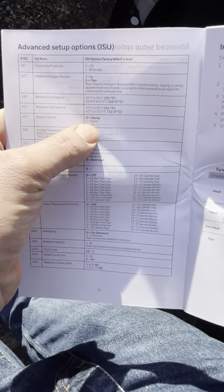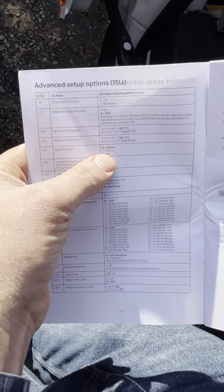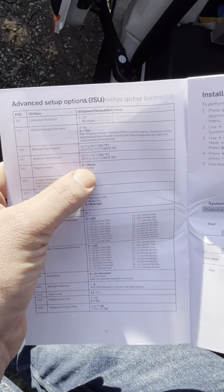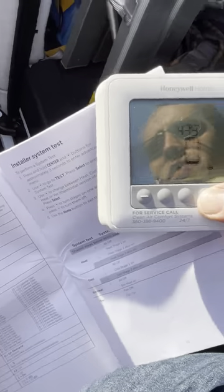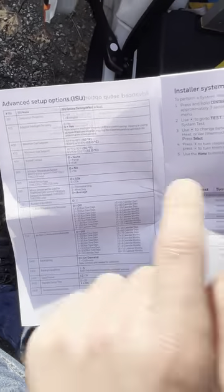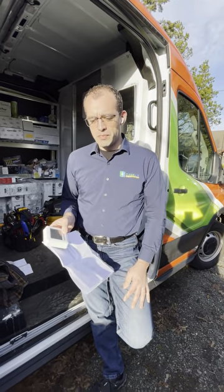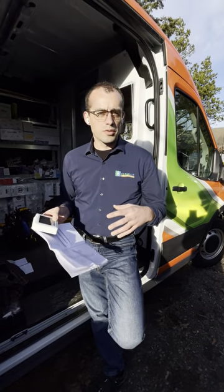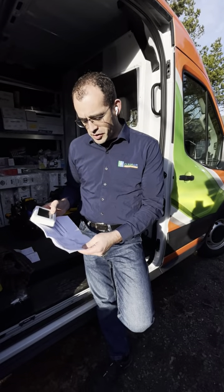Partial lockout prevents changing the mode of operation — heat to cool and such — but allows temperature adjustment, and may lock out programming changes. Full lockout requires coming back into this installer menu to unlock anything. This is used in places like nursing homes where residents shouldn't be adjusting the thermostat. We find the settings that work for the environment and lock it out.